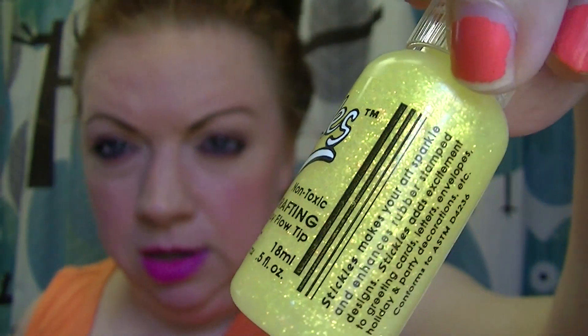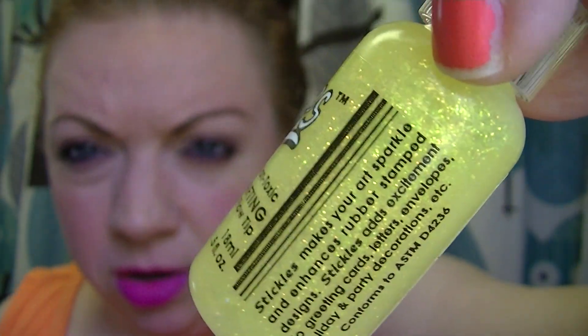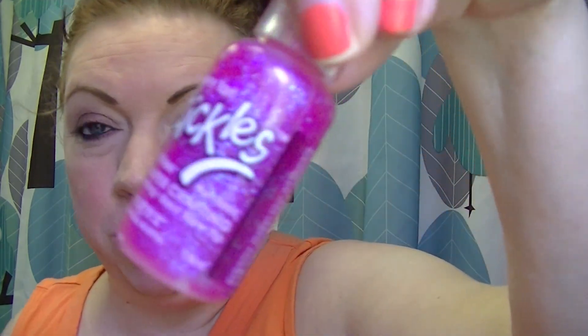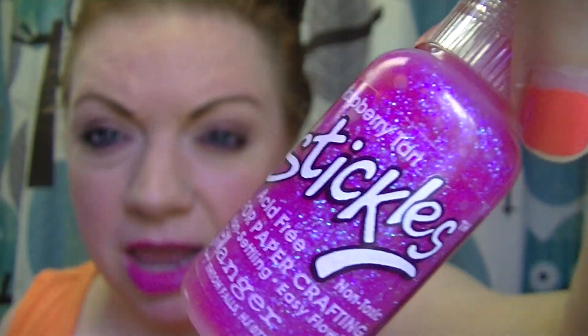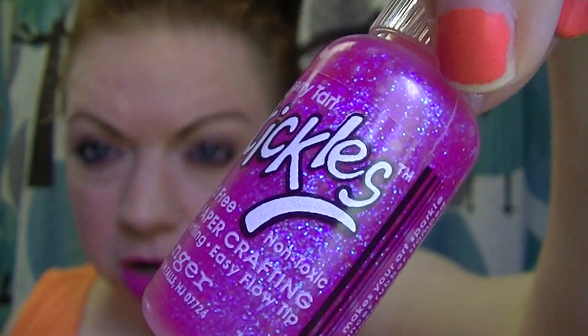This one is just yellow. And then we have — I think this one is Raspberry Tart. I think this one is super pretty. I like it because it's got that blue tint to it. So that's Raspberry Tart.